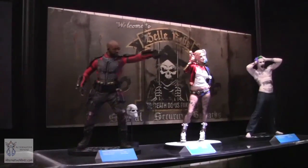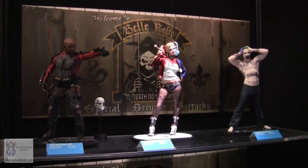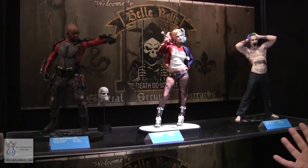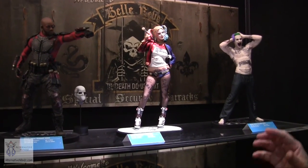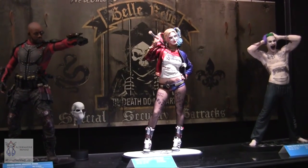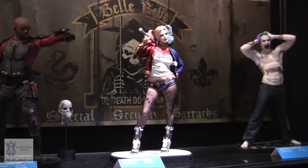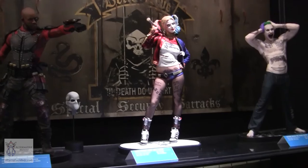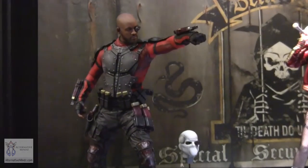Our Suicide Squad line — we are in love with this. The movie is going to be amazing; Dave Ayer has collected an amazing cast that really bonded. We saw thousands of production photos of these characters in all their crazy posing and personalities, and we needed to bring that personality into the statue line. Everybody has a unique feel — from Deadshot to Harley to Joker — and the first wave includes Boomerang, Croc, and Katana.